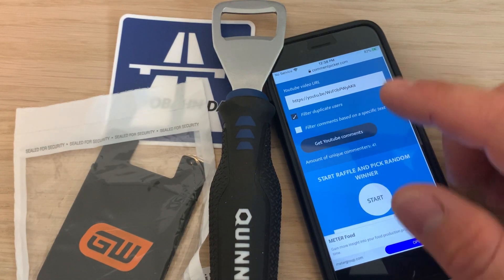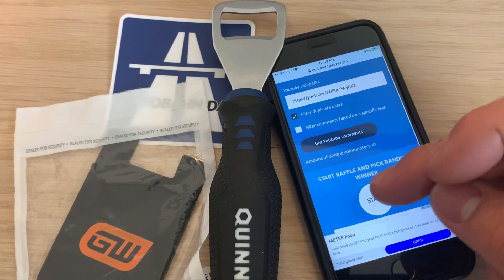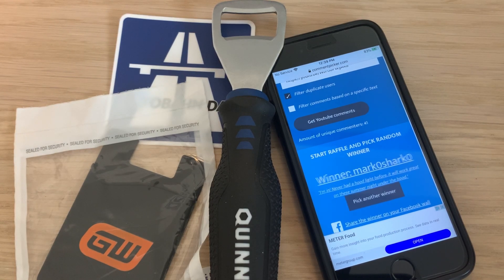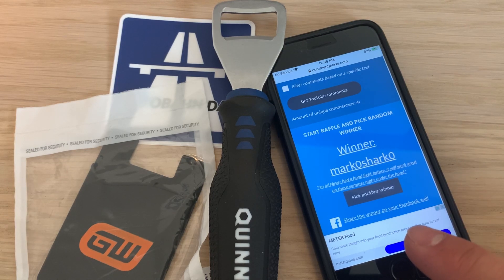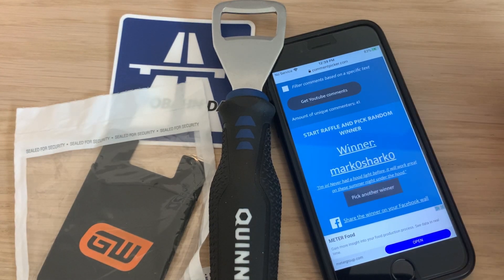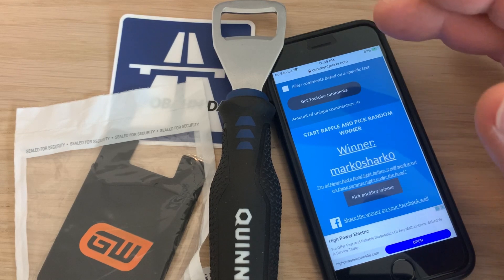We have 41 comments. I'm not going to filter too much — let's give it a try. Drum roll... the winner is Mark O'Shark! Mark said 'I'm in — awesome, never had a hood light before, it will work great on a summer night under the hood.' Right on, Mark! Comment down below in that video or this video, or reach out on Instagram or email — I put my email in every video. Thanks for entering, congrats Mark, and on to the next one!